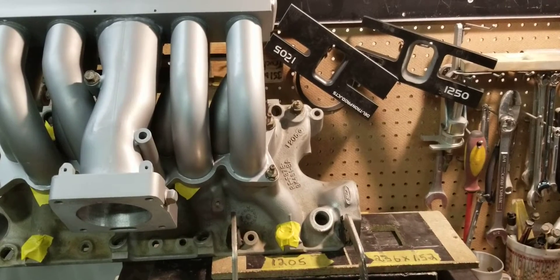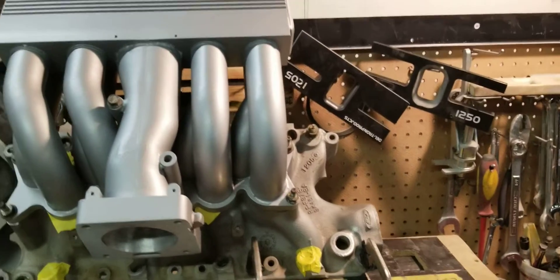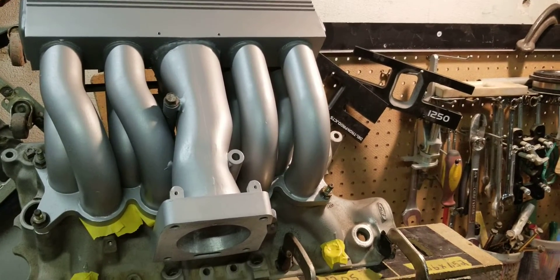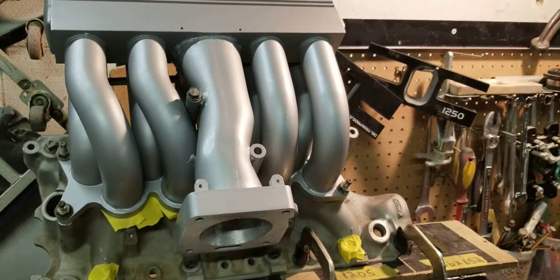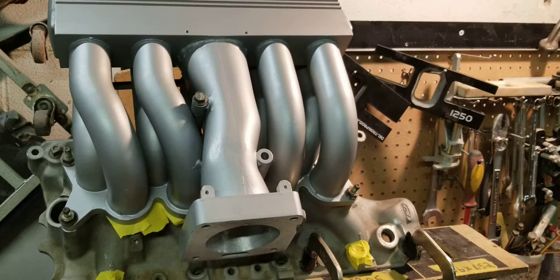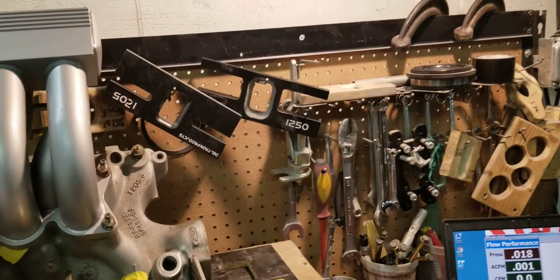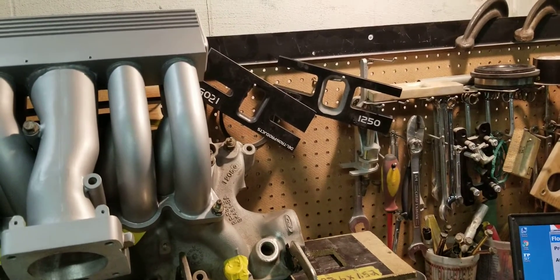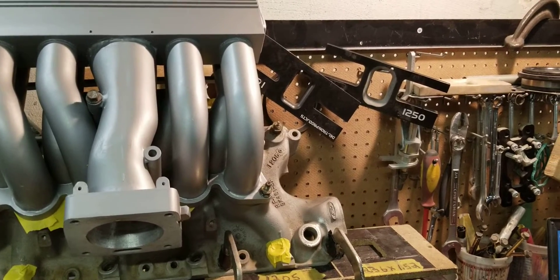This is BigDog Sporting back here with this tubular GT40 manifold. This manifold came to us from a customer and it was previously ported by a popular porter. The work that was done to it was very mild or light, if you want to say.